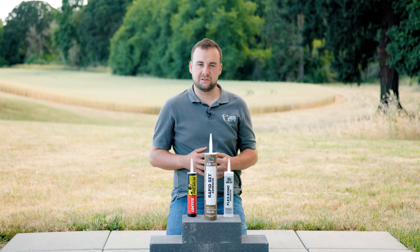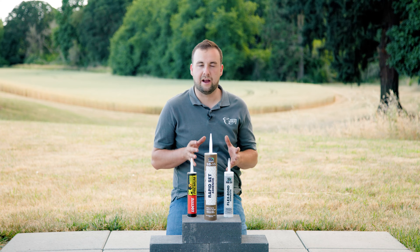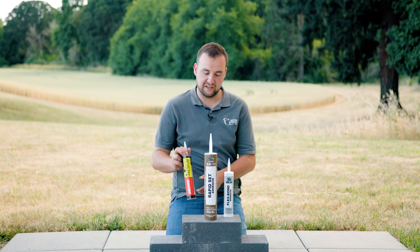One of the more common types of adhesives when it comes to concrete projects is going to be a caulk style. We have a few here — a couple of them we sell, and a couple are more readily available elsewhere.